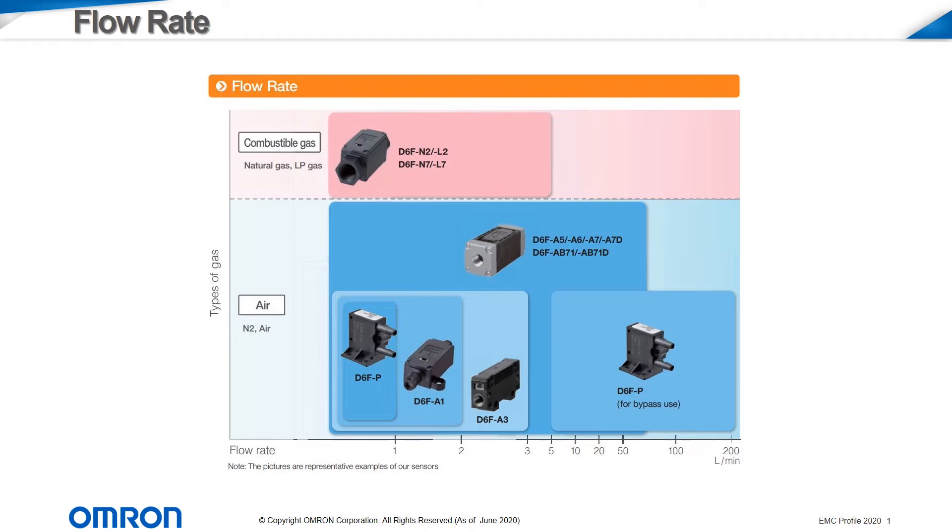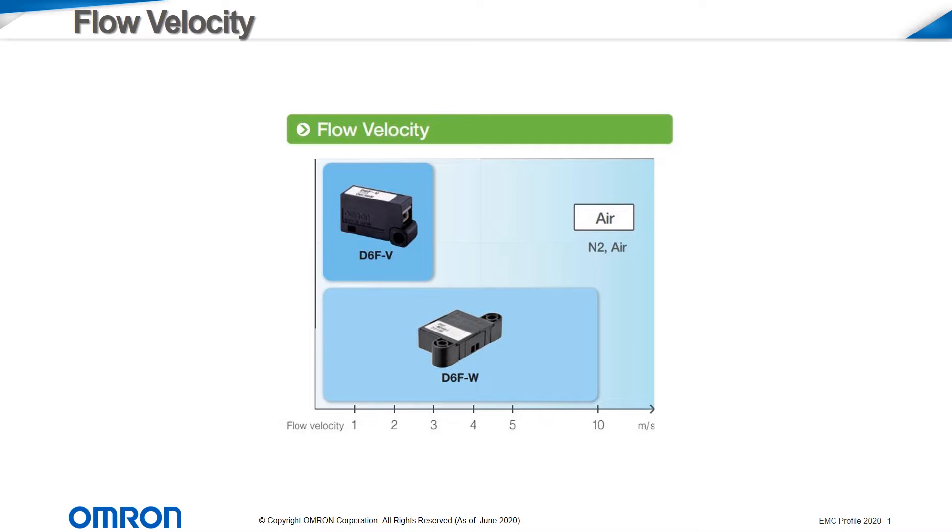They are also available down to a fraction of a liter per minute for low flow applications, and are available in analog or digital outputs. Flow velocity sensors detect air that passes over the sensor body and are used in open air spaces, making them ideal candidates for HVAC applications.